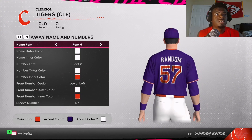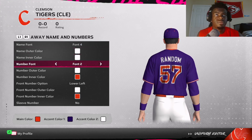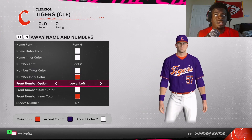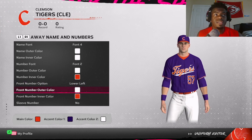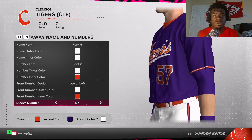Now we get to the name and numbers. For the name font, go font four, white for the outer and inner color. The number font is going to be font two, white for the outer, orange for the inner color. They do have a front left number, so go ahead and add that — white for the outer color, orange for the inner color. They don't have a sleeve number, so don't worry about that.